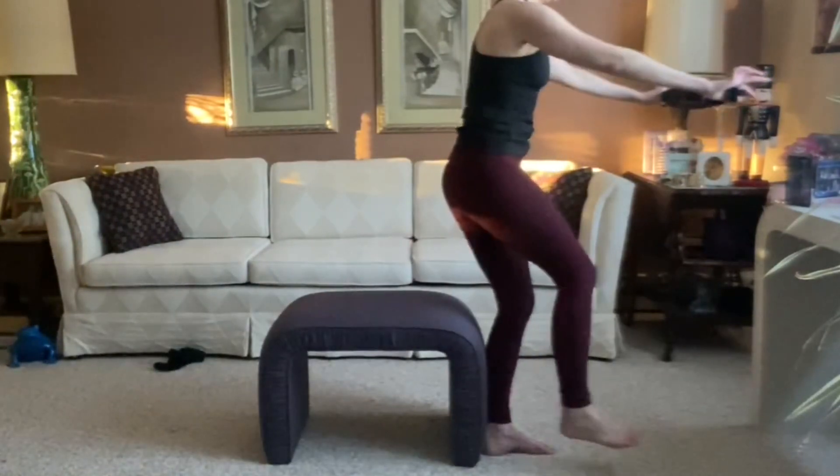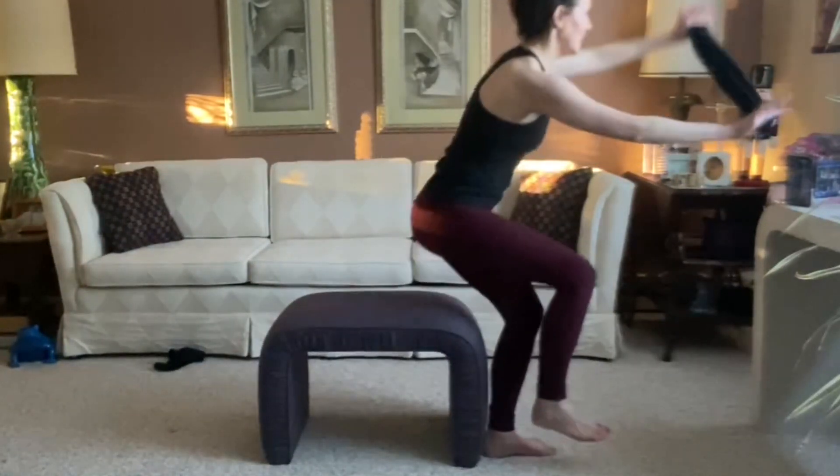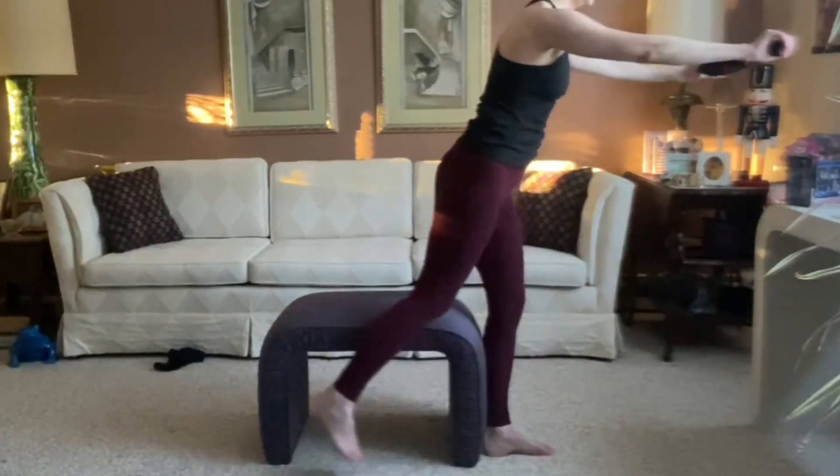If you're doing this workout full on YouTube, there's a plie pulse in between each side. If you're here, you're just switching sides.